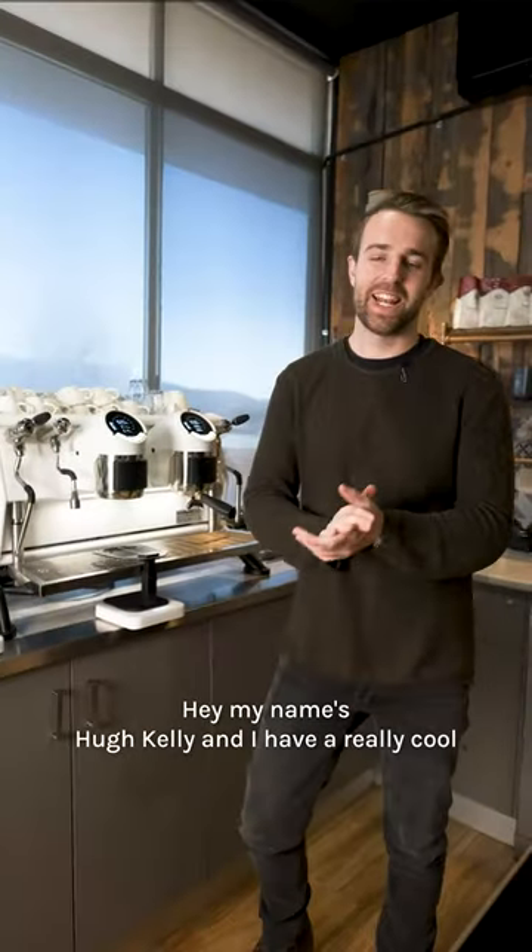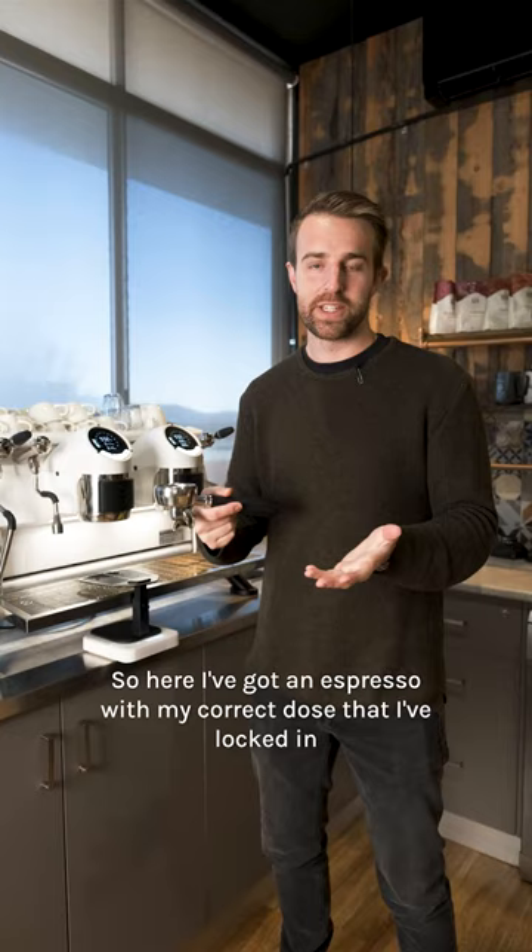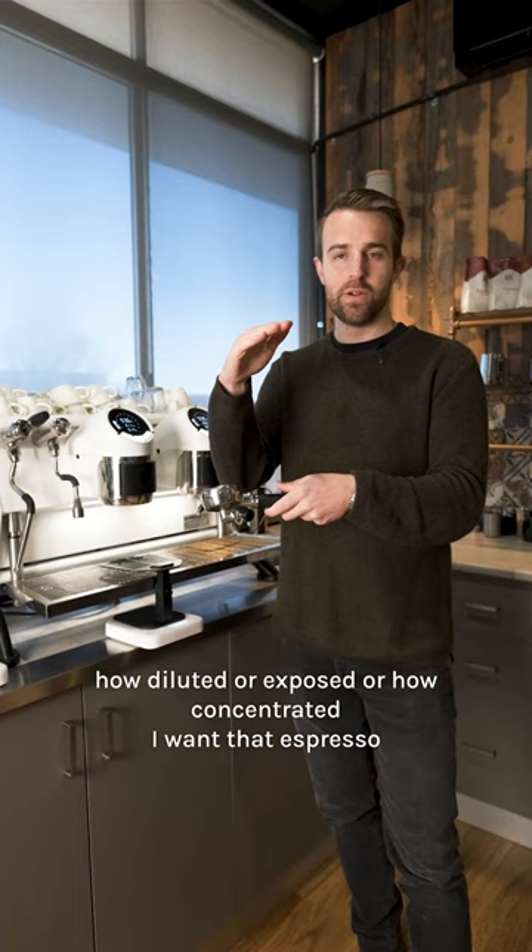Hey, my name's Hugh Kelly and I have a really cool tip to help you save coffee and time during your dial-in. So here I've got an espresso with my correct dose that I've locked in. Now I want to see two different brew ratios to see how diluted or how concentrated I want that espresso.